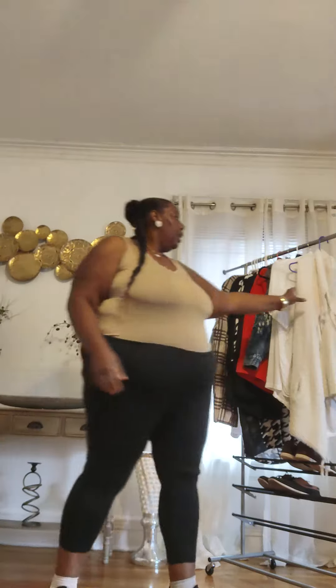Hello all my beauties on a budget! Today I'm gonna show you how to make your tan and black three ways look super cute and super different. First I'm going to put on this cream sweater.